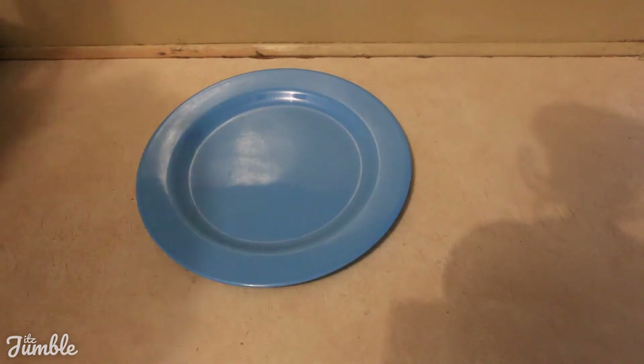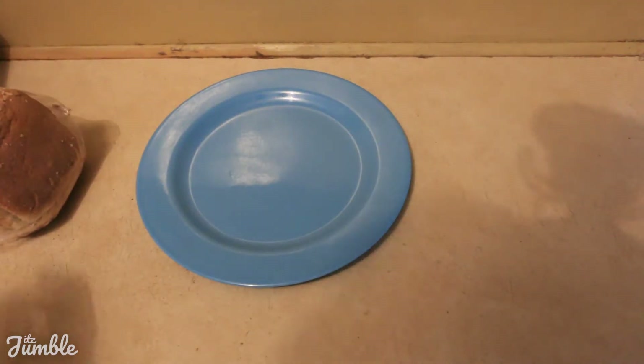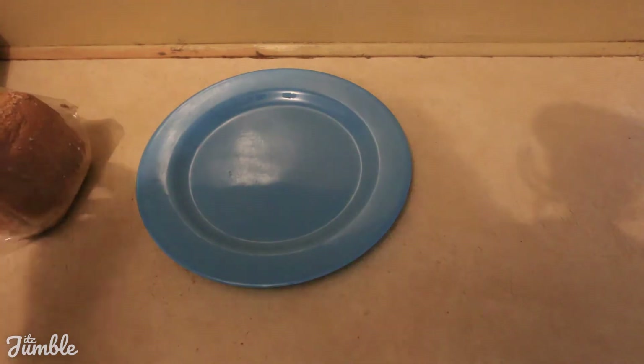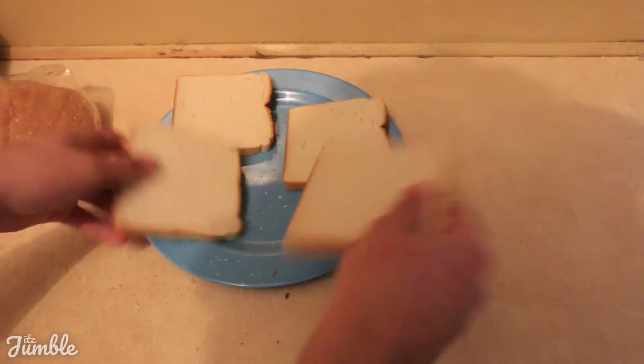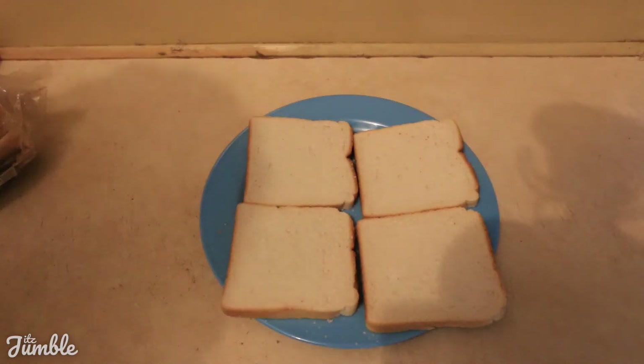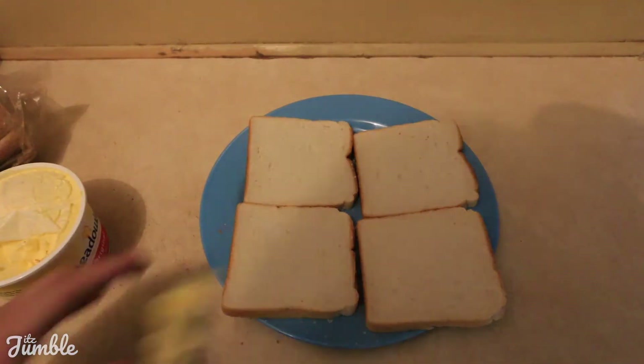So using a plate or a chopping board — it's probably easier with a chopping board, but I don't have one of those. Grab yourself some bread. I'm personally going to have two sandwiches, so four pieces of bread, and you want to butter all four pieces, like so.